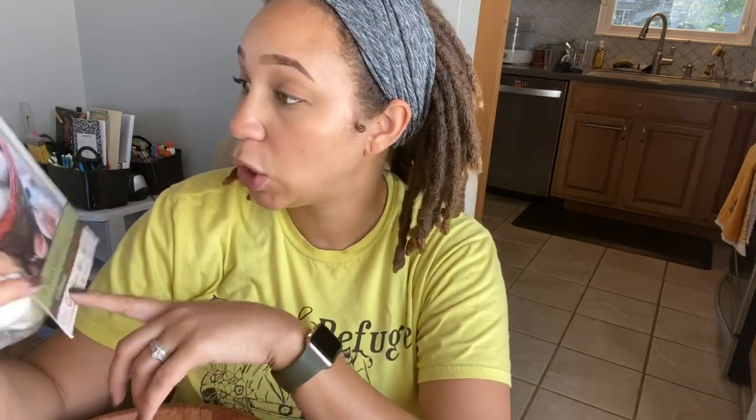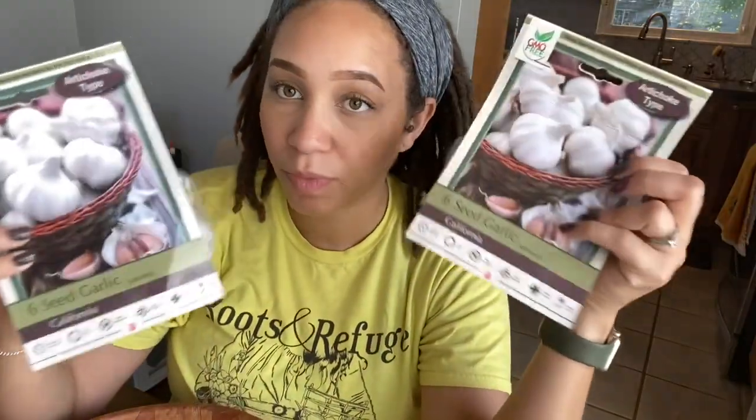So this year I decided to go ahead and make my purchases in store at a local nursery, because one, I figured whatever they have locally available will be better for our area, and two, I can see exactly what I'm getting. These are the types I got — it just says an artichoke type, doesn't have the exact variety, but they're really large heads and the cloves look promising. I picked up two packs of the same kind. Last year I did pick up some elephant garlic, and while that was great, I wanted to get more heads, so this is what I went with.